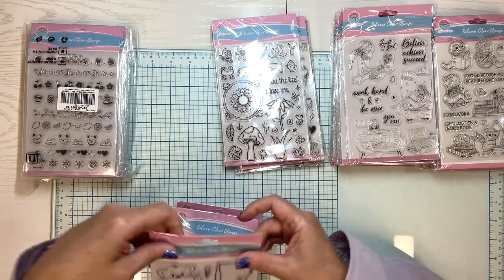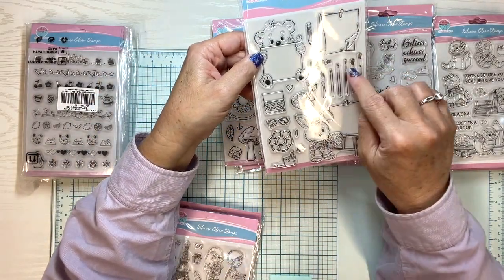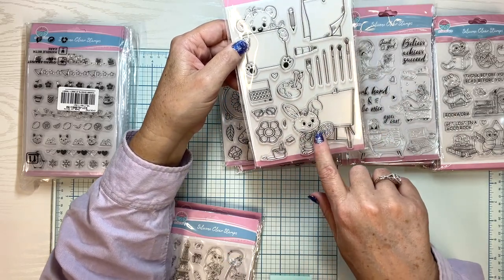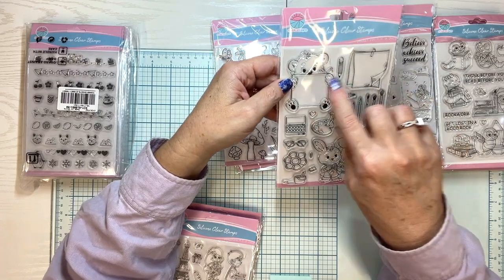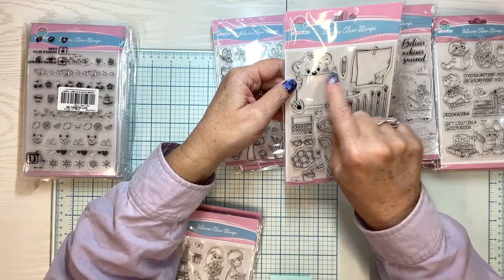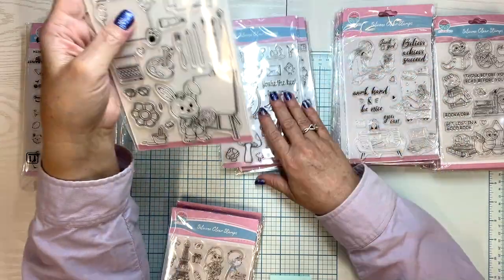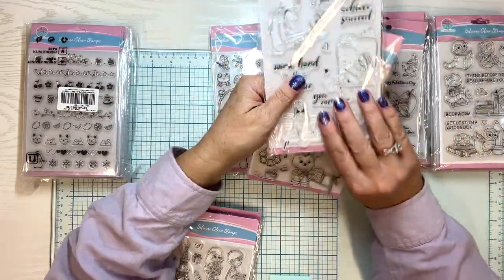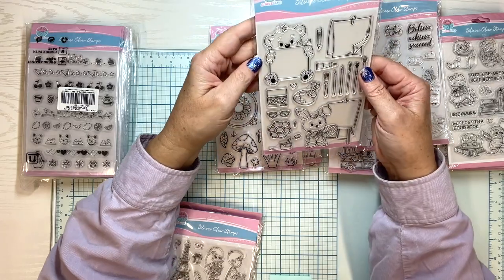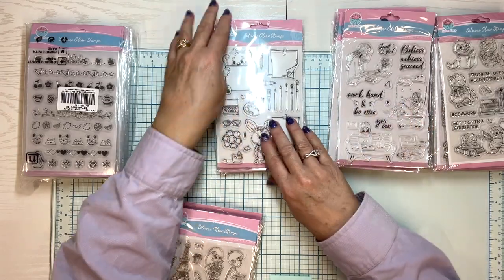Oh my goodness, look at this little bear. Look at all the art supplies — watercolor paints, little glasses. These banners are blank, so you can just stamp in whatever you want: I love you, or happy first day of school, or whatever you want. Just take any of your sentiments and put them right there. And there's an inspiration card. I love giving my grandchildren inspiration cards during the week.